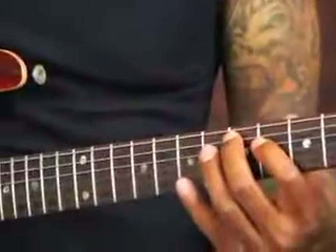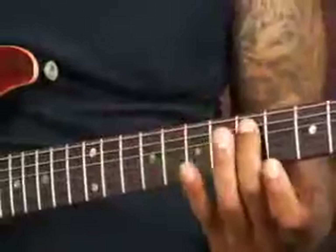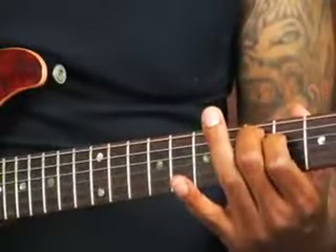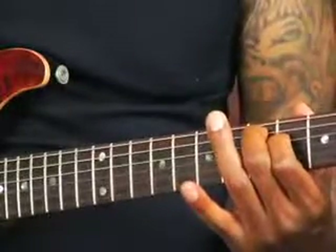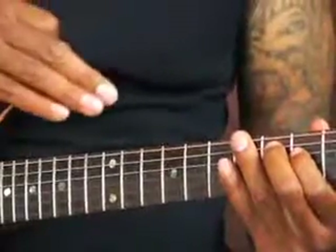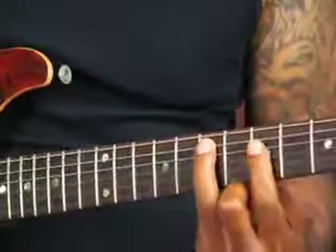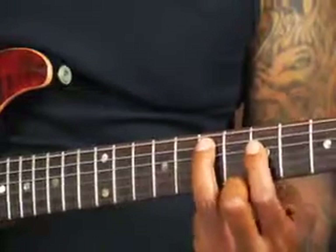The little punch — bum bum bum — is actually starting with my 2nd finger on the A string on the 5th fret, played at the exact same time as with my 1st finger on the D string on the 4th fret. Together it sounds like that. The punch part of it is sliding this whole thing up and using my 3rd finger on the 7th fret on the A string, and my 1st finger here on the 5th fret of the D string.